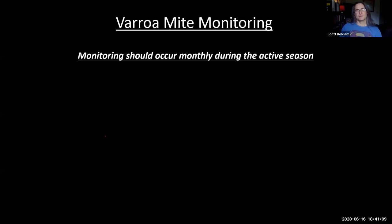Monitoring is extremely important — I'm a monitoring fiend when it comes to varroa mites and I want you to monitor also. Monitoring should occur monthly during the active season, which is the time the colony is active and growing. You can't monitor in the wintertime, and you can't monitor if they don't have capped brood because the monitoring numbers are based on the fact that many mites are under the capping when you sample.